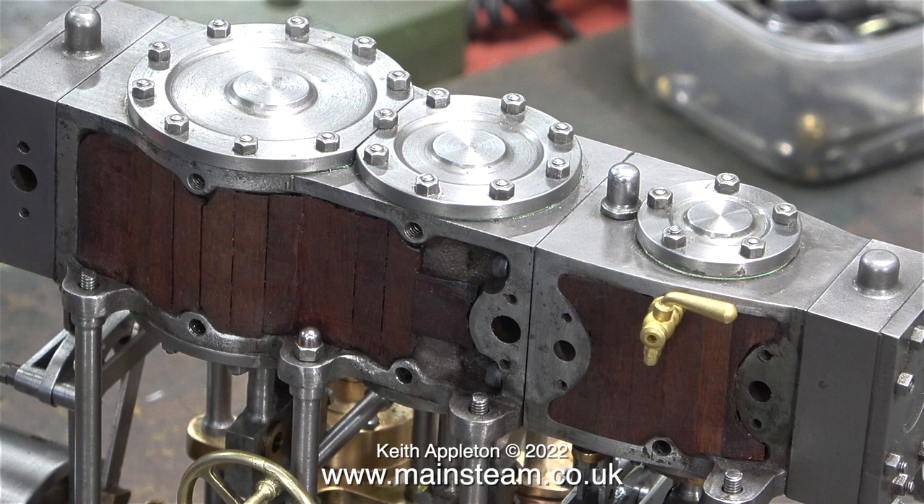Here to clear up any confusion, you can see it actually has three cylinders and that is why it's called a triple expansion engine, because it uses the steam three times.